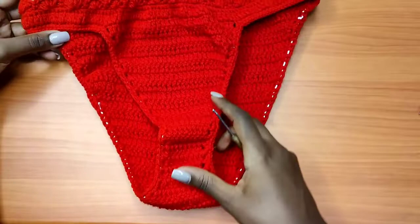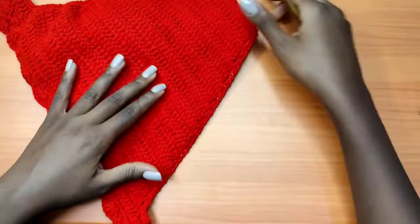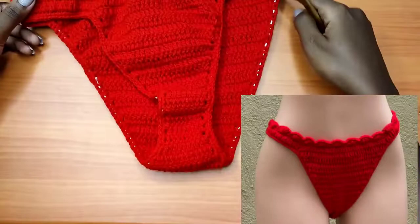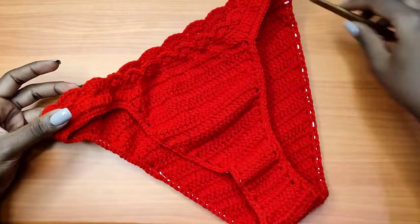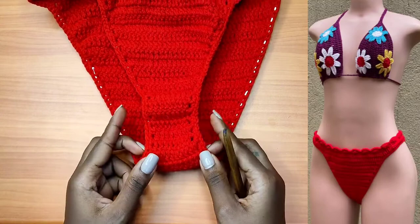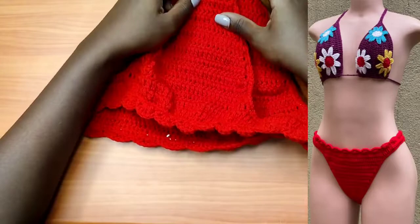Hi everyone, welcome back to my channel. In today's video I'm going to show you how to make this bikini bottom. It has elastic strands within the bikini bottom so that we can have a stretchy look and a stretchy feel. I would have wished to have the same exact color of the elastic strand as the color I used but unfortunately I didn't get that, so I had to use what was available. It creates full coverage both at the front and at the back, and this could be a very good bikini bottom for the top that we made last week — this is one of the colors we used and it could be a very good match. If you haven't yet tried out the top tutorial, I'll be leaving the link on the screen.